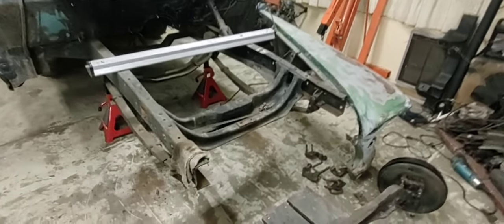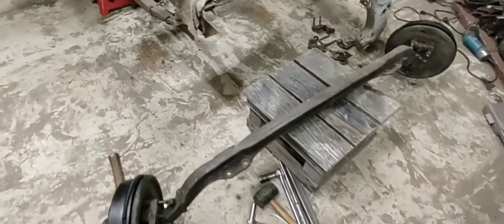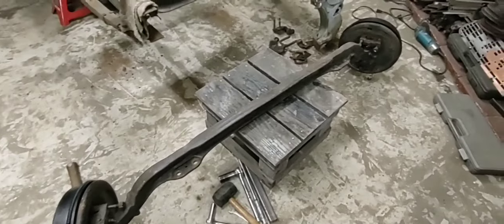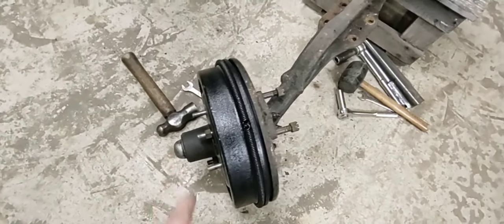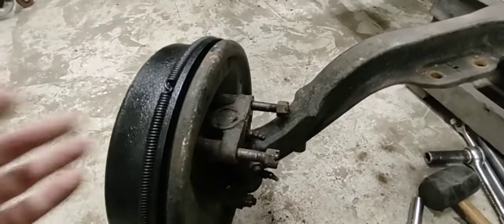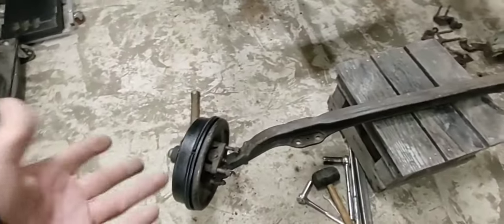I got that straight axle out - still got to take the springs off. Man, that thing is still heavy. I don't want to hurt my back getting this thing outside. So I'm gonna take off the drums, take off the hubs, and take those spindles off. Take these other two bolts loose on the bottom and that whole spindle will come off - probably about 40 pounds each side - a lot lighter to get out of the garage.